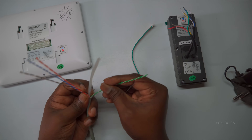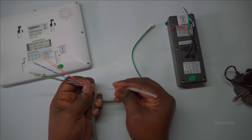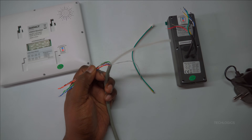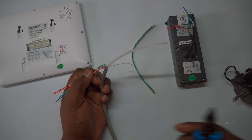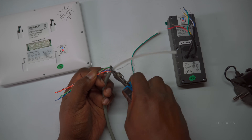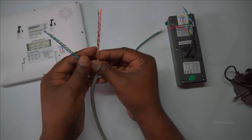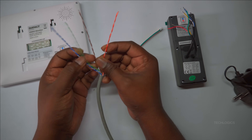To begin the wiring process, cut the CAT 6 cable to the required length, making sure the total length between the indoor unit and the door station does not exceed 70 meters for optimal performance. After cutting, strip the ends of the cable to expose the individual wires, ensuring a secure and reliable connection.